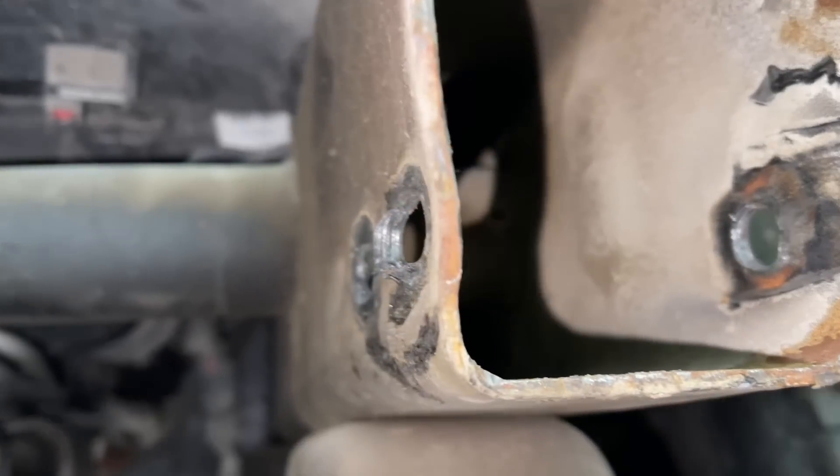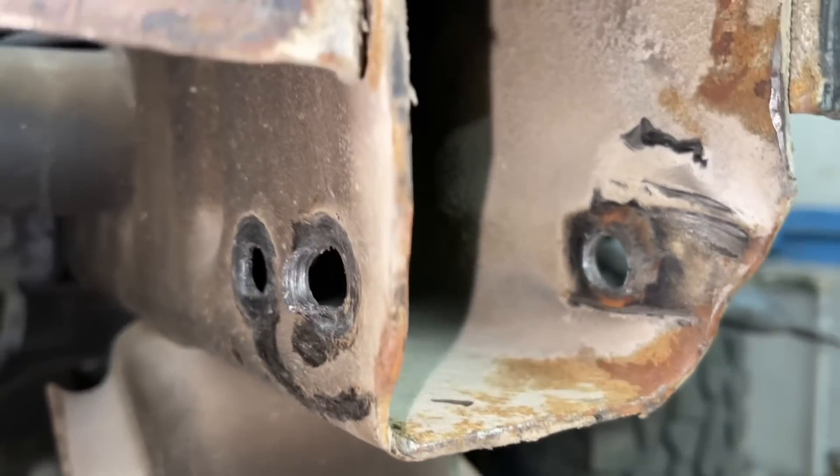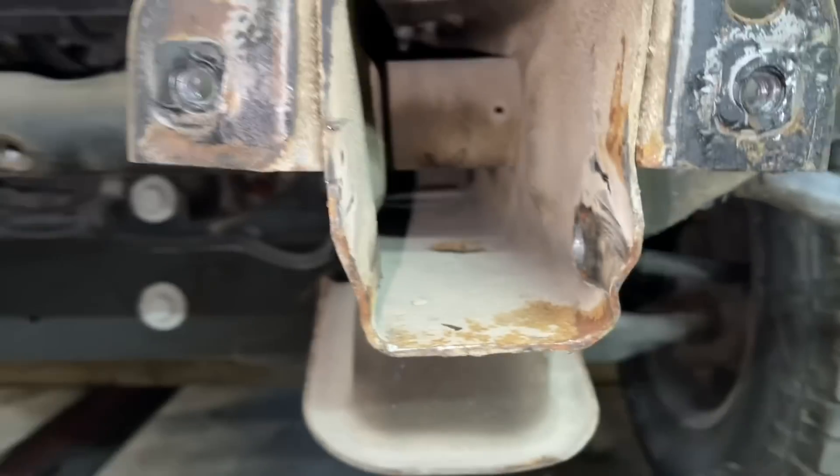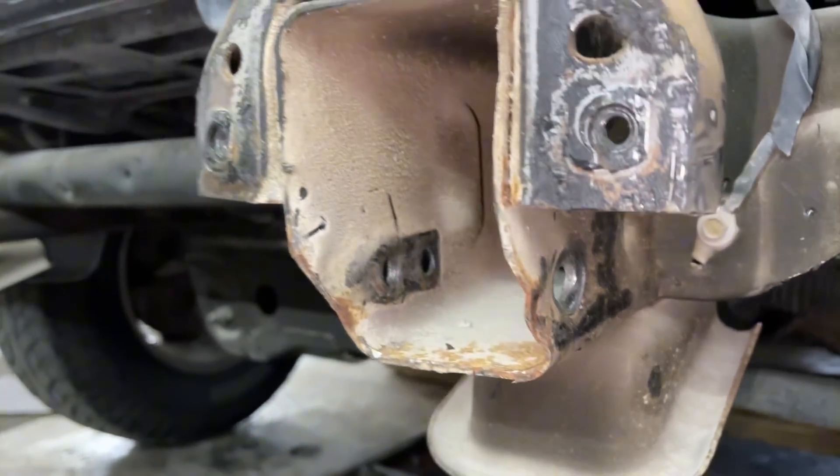The end of the frame rail here is very bent. That's where the tow hook goes, and I'm guessing when the vehicle got hit, that tow hook just kind of chewed up that entire rail.